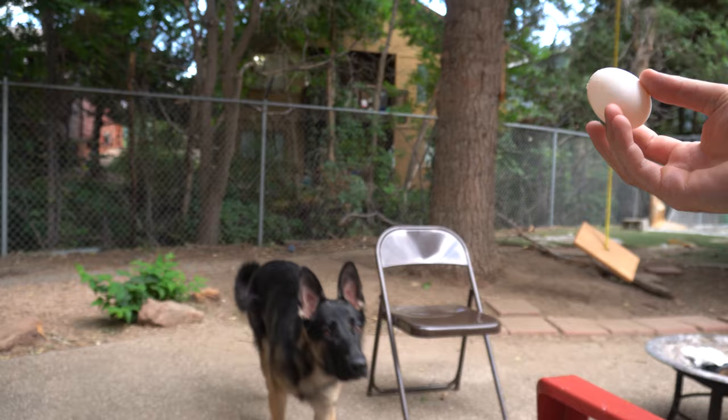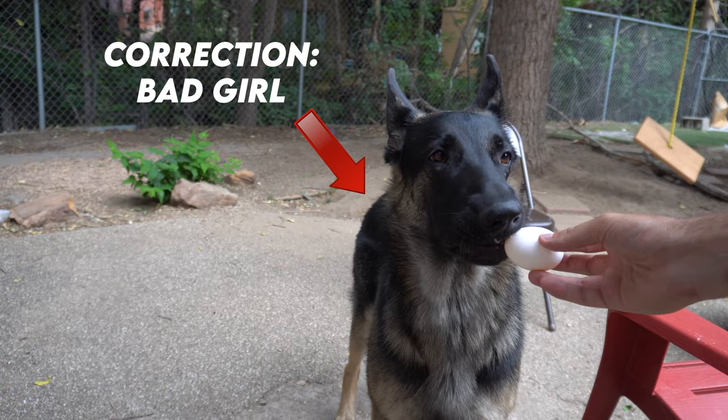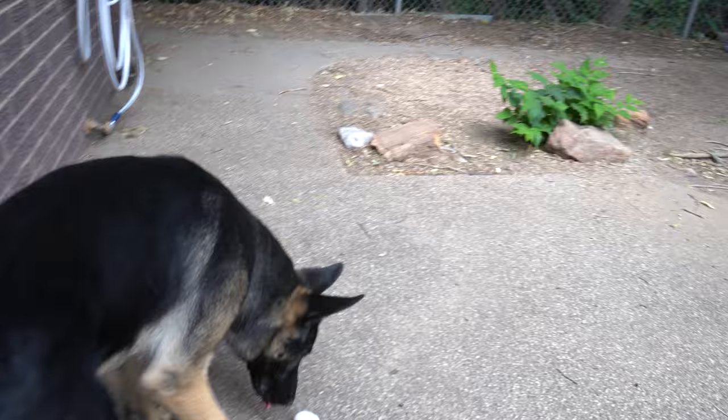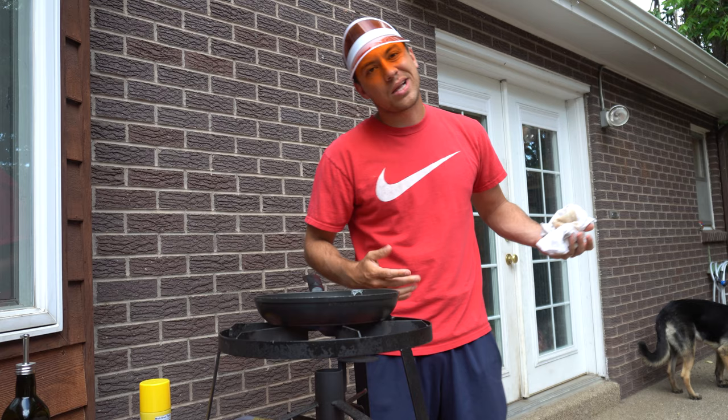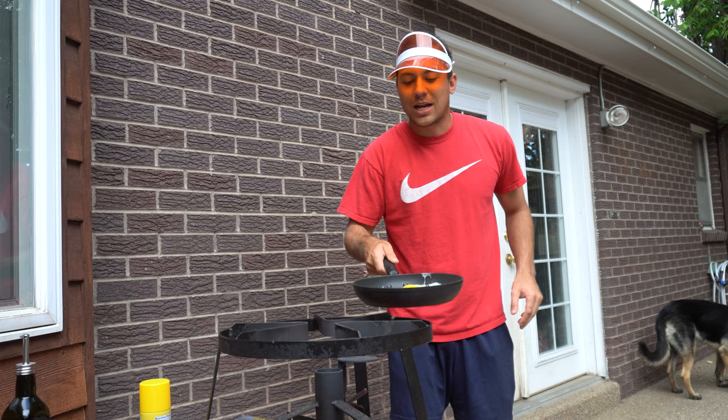Have you ever heard of the dog and egg trick? If you give a dog an egg, they naturally know to be gentle with it and won't crack it. Check this out — Gia, come here, sit, good girl, take it. Oh, mission failure! That one was broken so it might not work, but try it at home. You give a dog an egg and they'll take it and run with it but they won't crack it — it only cracked because it was dropped.